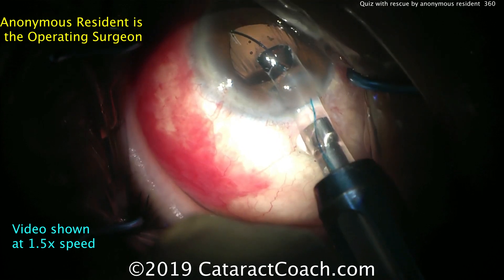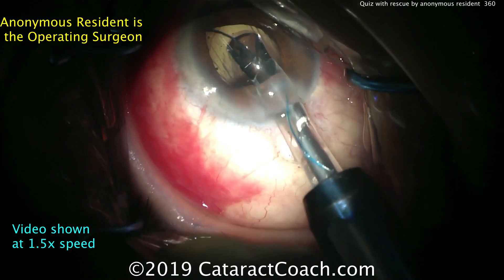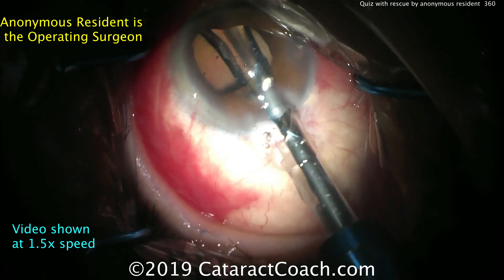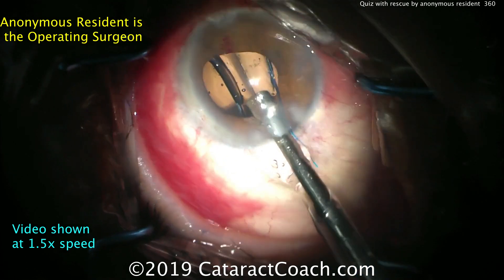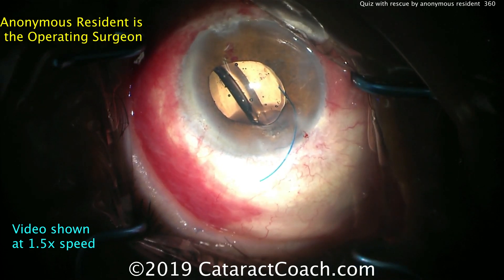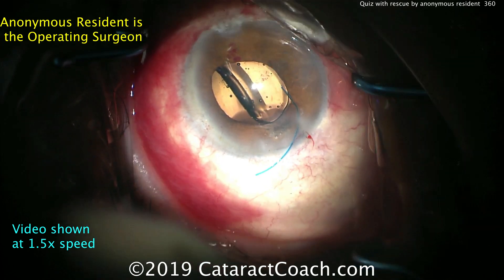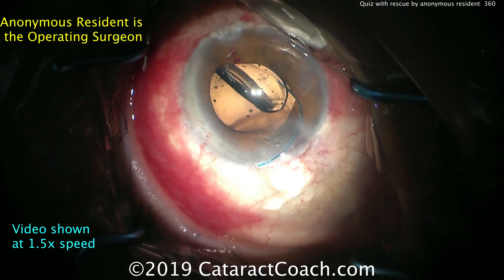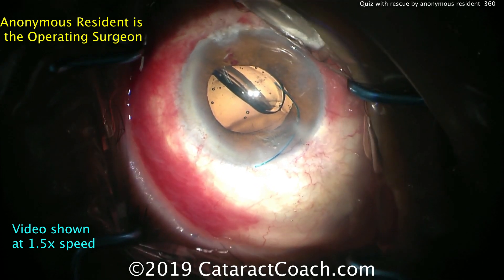Delivering the lens more, and still there's some confusion — what's going on, did it fold the right way? Uh-oh — look where's the trailing haptic? It's not in the correct position. The lens is upside down. That's the problem. So the lens is now going to be flipped.